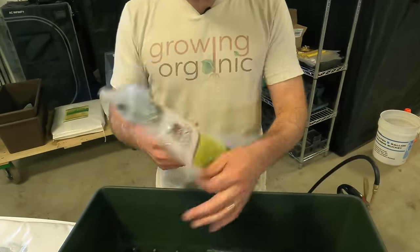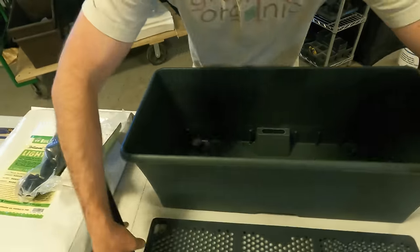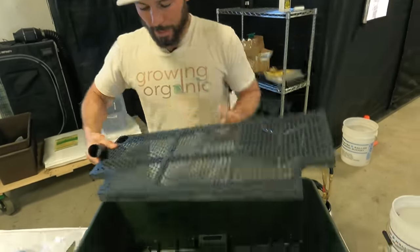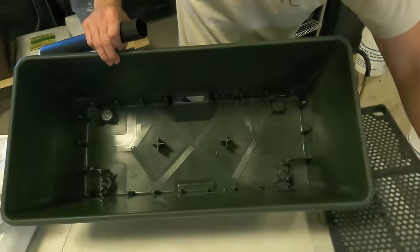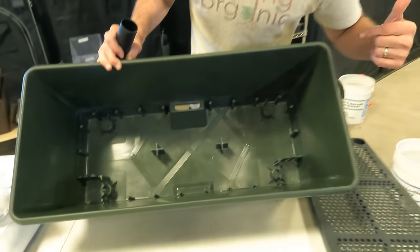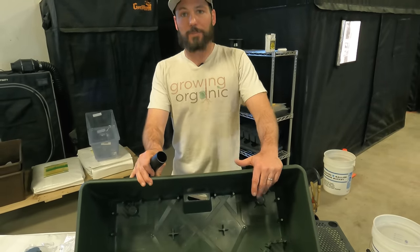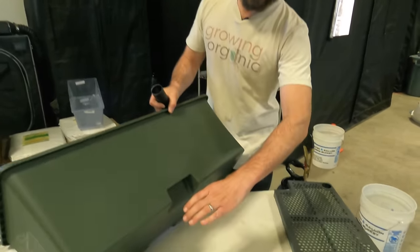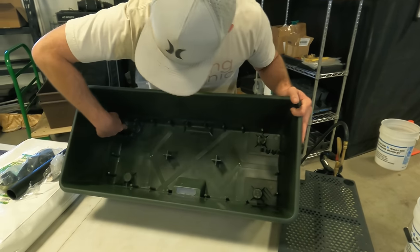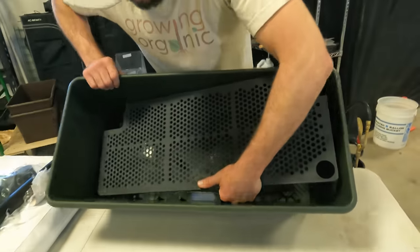The earth box comes with instructions, a fill tube where you add water, and the screen shelf with notches for the tube and wicking corners. The reservoir has an overflow drain - so if you put too much water in, it dumps out the bottom. This is what helps mitigate over and under-watering: you can only fill to a set level. If it's in your grow tent you can put a small catch tray underneath to keep things clean.